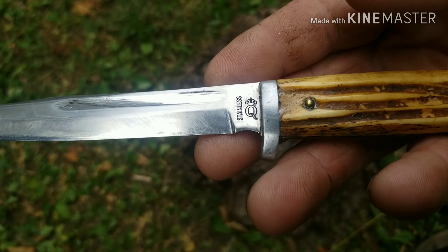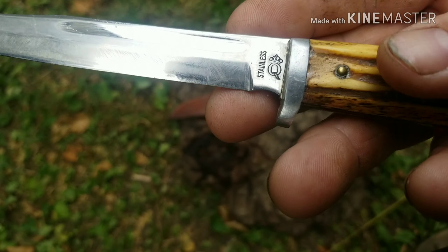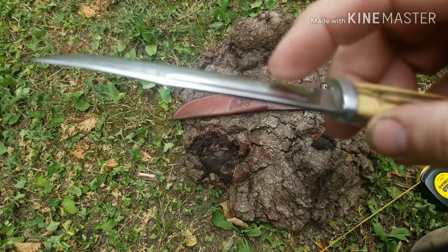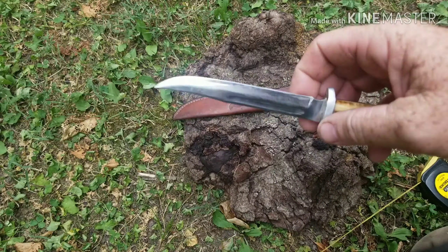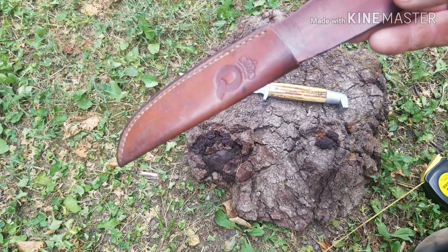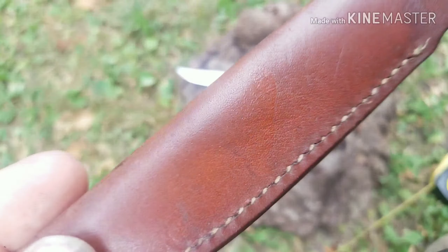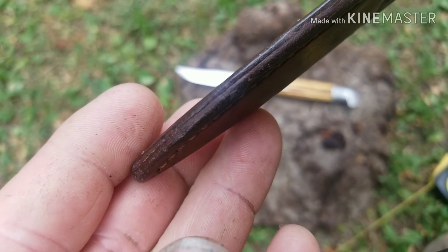You can see the Queen emblem — the Q with the crown on top of it — it says stainless. Blood groove on each side of the blade. Still got the original sheath; you can see it's stamped with the Q with the crown on it for Queen. Nice one-piece sheath.